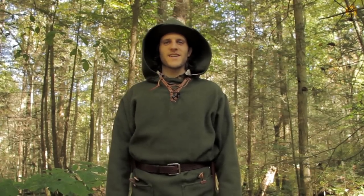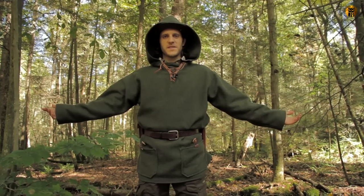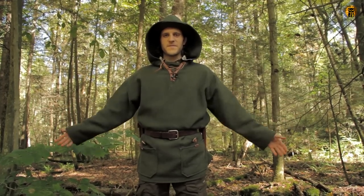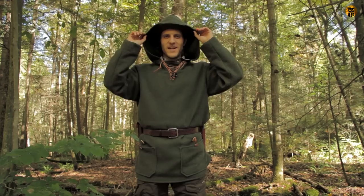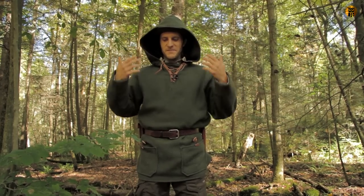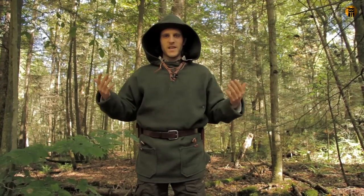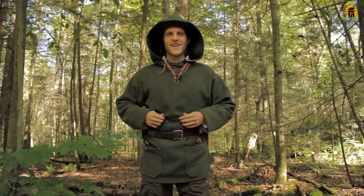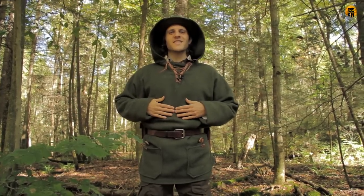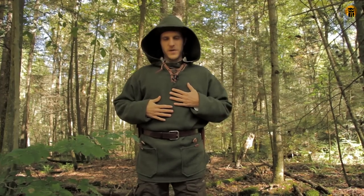Hey, what's up turtles? It's Crick. You could probably guess from the title of the video. This is the first time wearing it out in the forest. This is my handmade wool blanket anorak pullover. I'm so happy and so proud of this project.